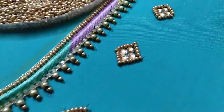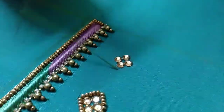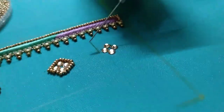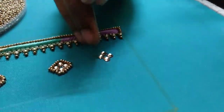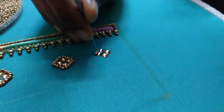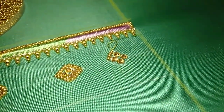Now I am going to make the stone and the sugar beads. I am going to complete the rectangle shape. If you want to make the diamond shape, I am going to put a diamond in the middle.